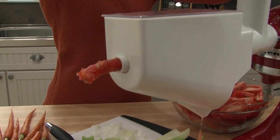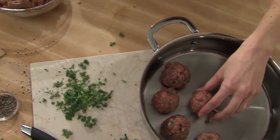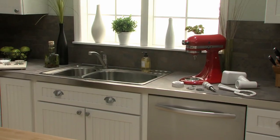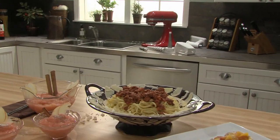The Fruit and Vegetable Strainer Set from KitchenAid. Rewarding your creativity every time you cook. Another reason to love your KitchenAid Stand Mixer.